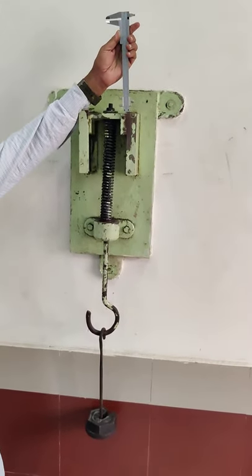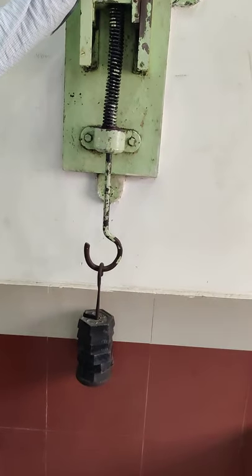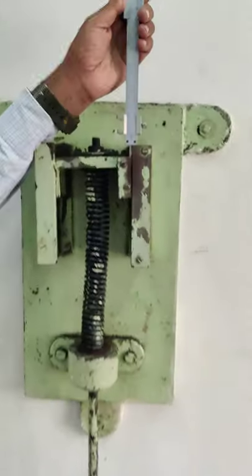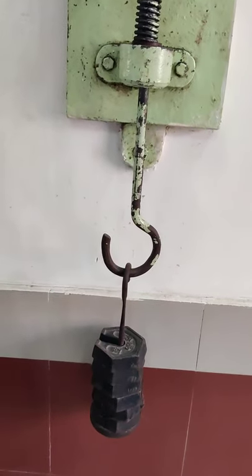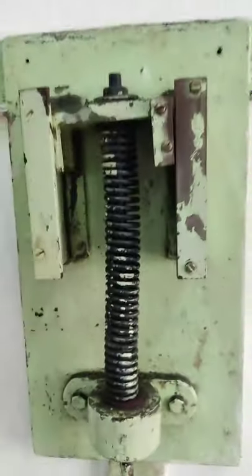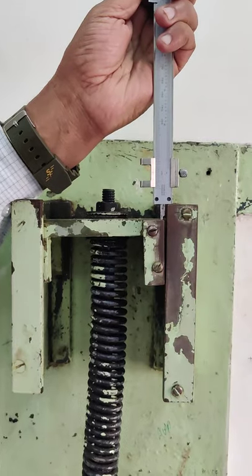I am showing you the readings for 7 kg. As you can see, we have added 7 kg in total including the weight of the hanger, and this is our final deflection. For the next set of readings, we will remove 1 kg at a time, so the deflection will obviously reduce and we will again measure the deflection.